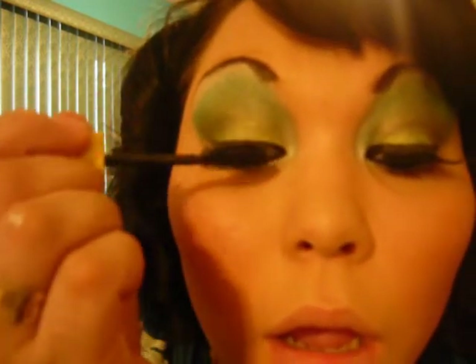I'm going to go ahead and add my mascara. I'm going to go ahead and add my cheeks with some bronzer. And there you have it — hope you guys like it. Bye!